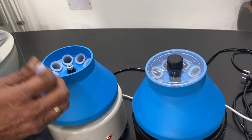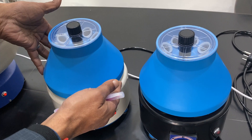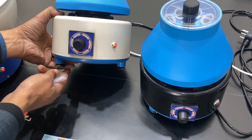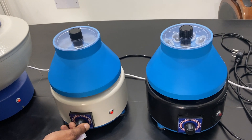You should put a minimum of two tubes at a time — one with the test sample and another with the same quantity of water for balance. Close it properly. Never lift it from here; lift it from this side. There are rubber feet to prevent vibrations. Then you can just switch it on — see, this is balanced.